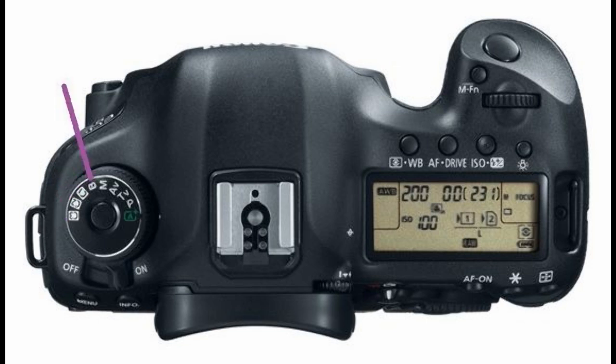As for the other mode dial selections, we have the bulb exposure selection signified by B, the manual exposure selection signified by M, the aperture priority AE signified by Av, the shutter priority AE signified by Tv, the program AE signified by P, and the scene intelligent auto mode signified by the A+ button.